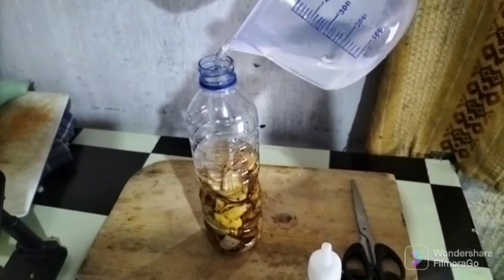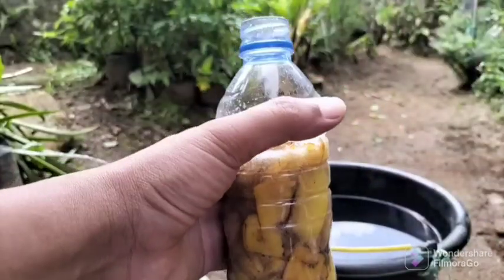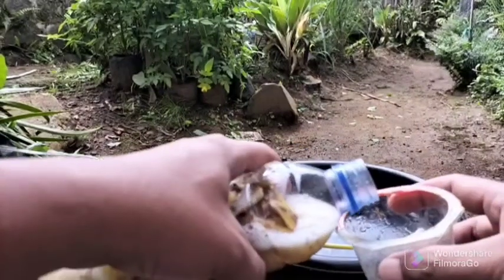After three days the liquid can be used. To get maximum results you can wait between two or three weeks. It is advisable to open the bottle every three days to release the gas inside.